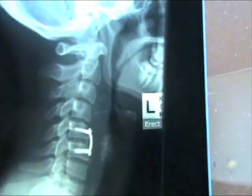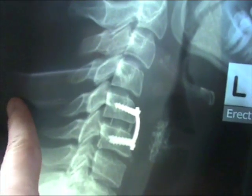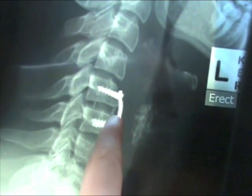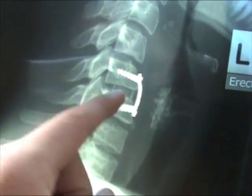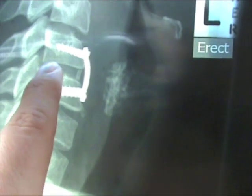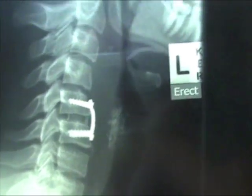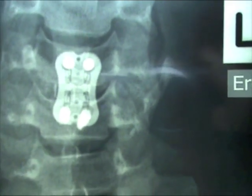This is what it looks like from the side on the x-ray. This is the plate, this is the front of the throat, and this is the back of the neck. You can see the plate and the screws going into the vertebrae above and below. This space here is where my disc used to be pressing backwards onto the spinal cord. Now you can see with the markers — this is the bone graft and cage which now replaces the disc. From the front you can see the four screws and the plate.